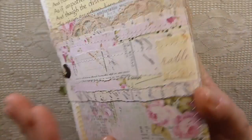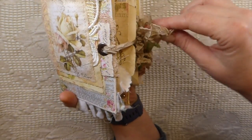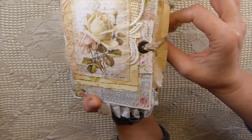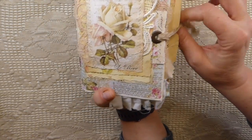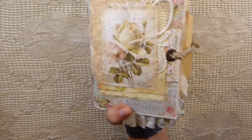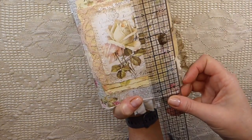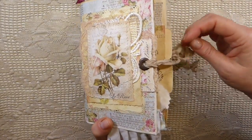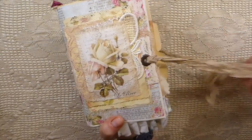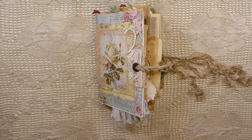Isn't that gorgeous? I'm so happy with how this came out. I added the eyelets there, and then the closure's got the seam binding. I've done a lot of sewing in this journal, and it is a small one — about 5 and a half by 6 and a half, just because some of it kind of hangs over the way I've created it. So on the front, you've got the closure with the seam binding.